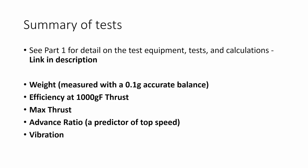Let me start by summarizing the tests that I did on these props. You can see the first part of this video for more detail on the test equipment, the tests, and the calculations that I conducted. But if you just need a recap: I measured the weight of the prop using a balance accurate to 0.1 grams, and that's a really good measure of the inertia of the prop — how fast it's able to spin up and spin down.